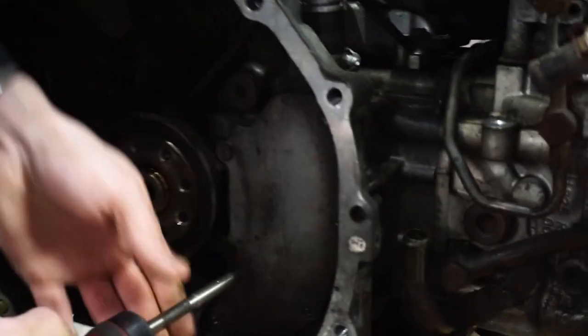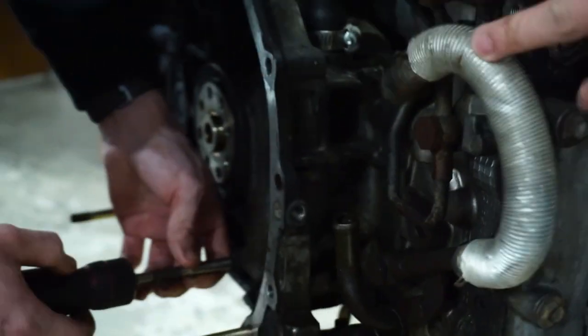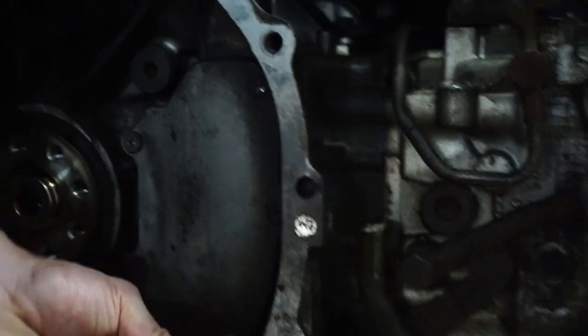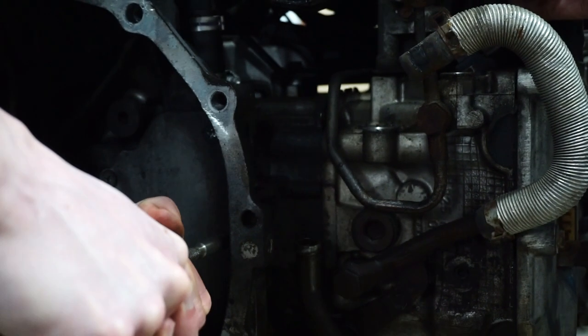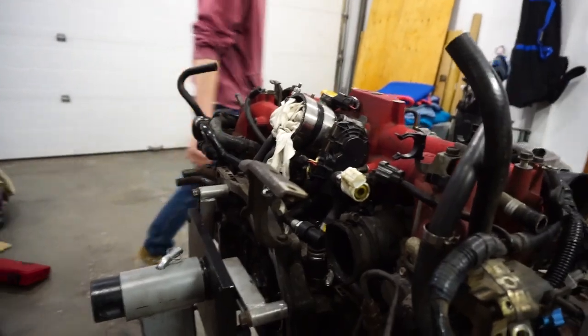That plate right there is an oil separator plate. We actually don't know what it does, but according to Subaru it does something. It's a pain to get off and we used this hammer screw thing — came off perfectly, besides breaking one of the bits. We're pulling that off to see what it does and I'm going to be replacing the gasket. It's back on the stand, mounted up the correct way this time so it's not all wonky.